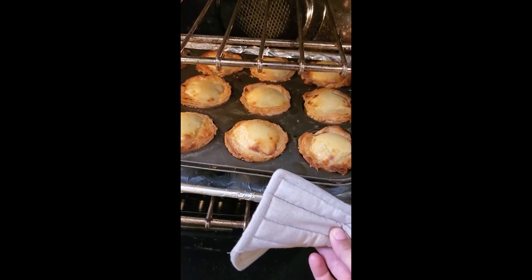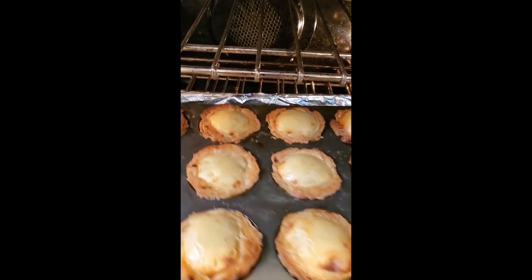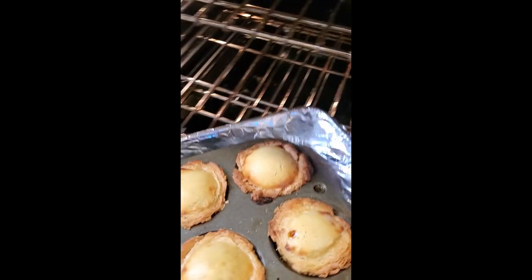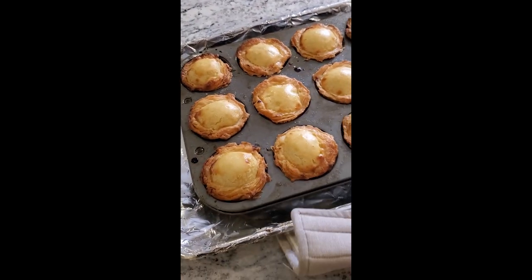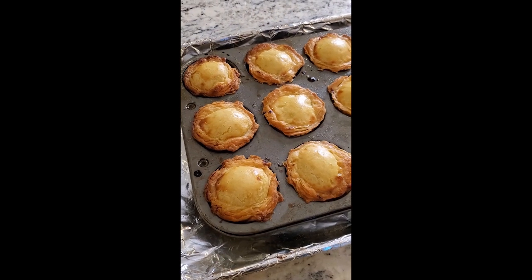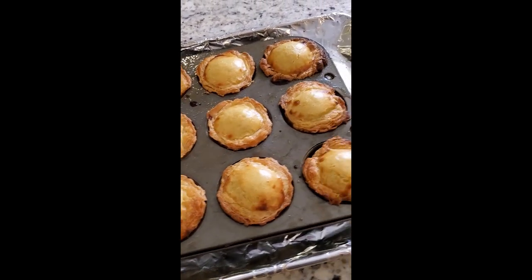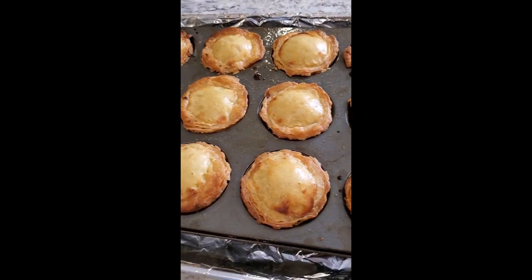Let's look at them. All right, we're pulling them out. Oh baby. I think because I didn't have it on convection, they didn't get too brown on top. Caliente! Let's pop them on a rack to cool and see what comes out of this.